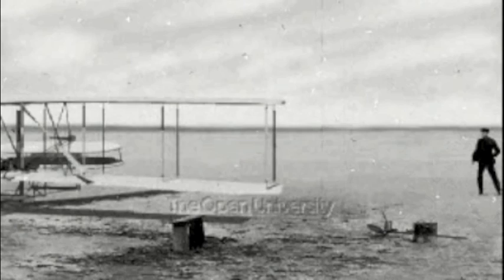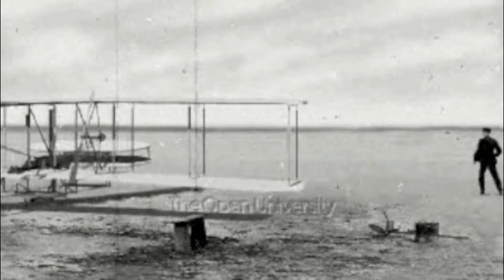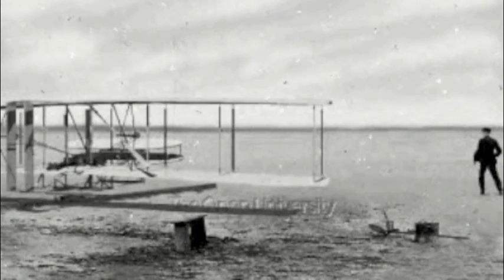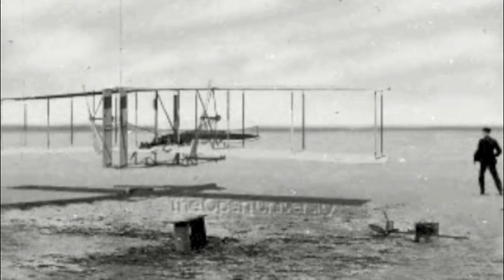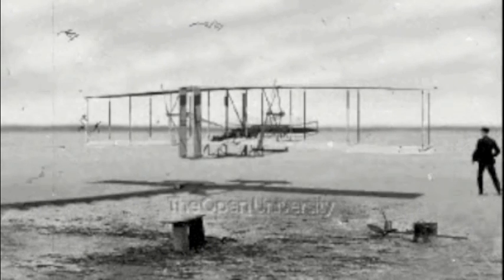They built the aircraft in 1903 using giant spruce wood as their construction material. The wings were designed with a 1-in-20 camber. Since they could not find a suitable automobile engine for the task, they commissioned their employee Charlie Taylor to build a new design from scratch.